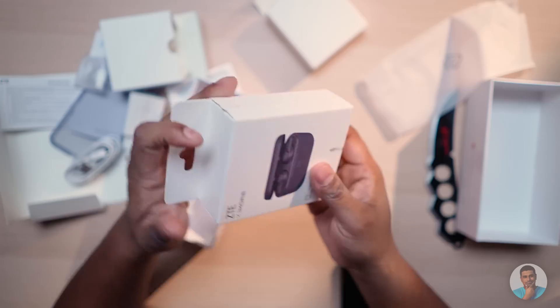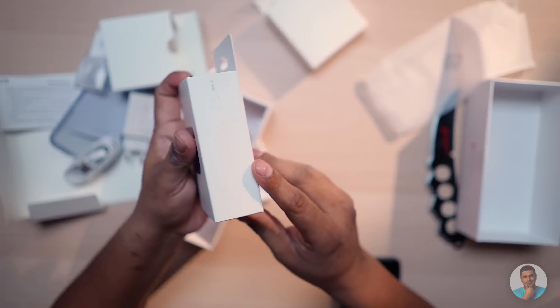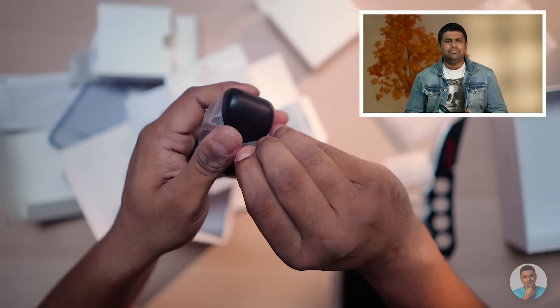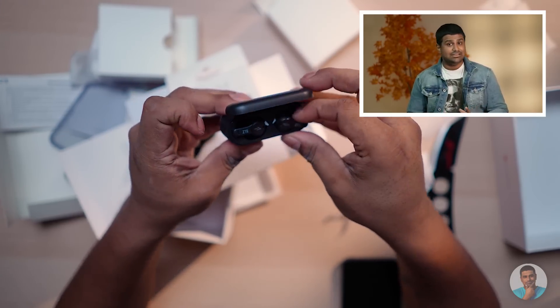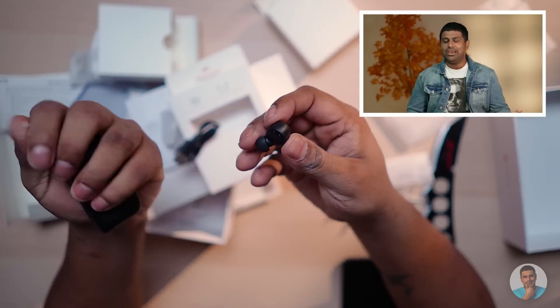ZTE currently also throws in a pair of truly wireless earphones with every purchase of an Axon 25G, and that makes sense. On phones that cost over a lakh, why shouldn't brands be including wireless earphones? They say they cut out the headphone jack due to space constraints, but why not include wireless earphones? We can't really complain about that now since 2021 seems to be the year where we're going to be losing out on chargers.